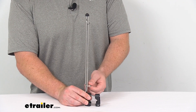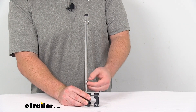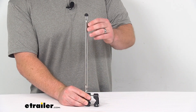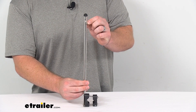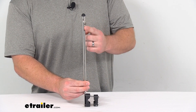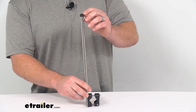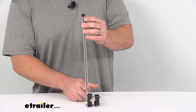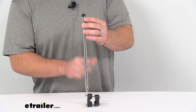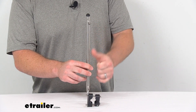You can see the included split rings are going to be very easy to attach to your flagpole grommets to hold that in place. When they are closest to each other like this, it's right about nine inches apart. When we spread them out to their furthest extent, it's going to be twelve and a quarter of an inch apart, so that kind of gives you an idea of how big a flag will fit on this.